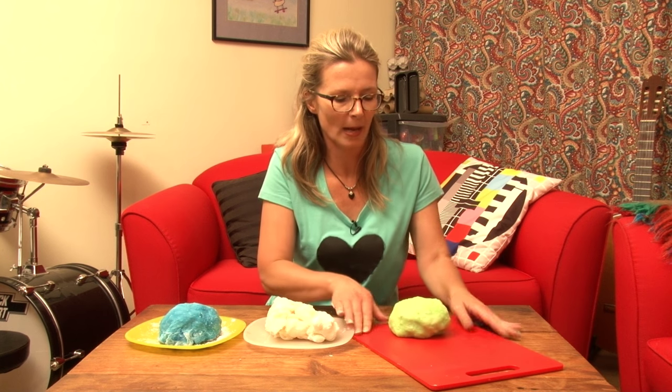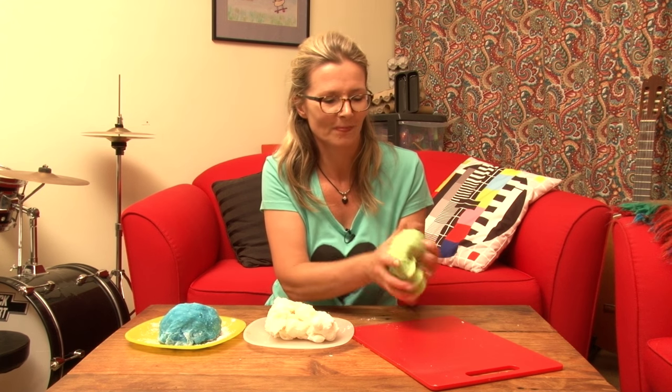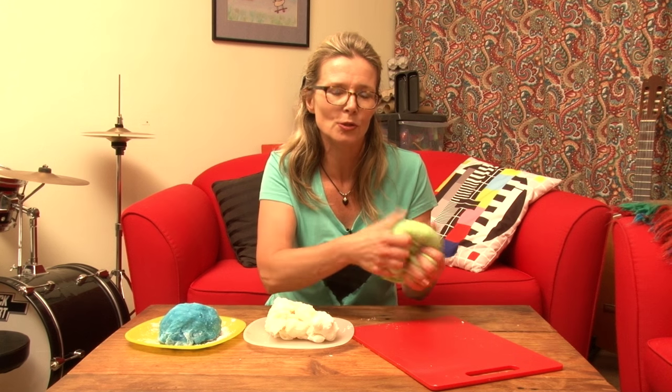Beautiful gluten-free Play-Doh! I'll put the recipe up on our website and maybe even add it as an attachment to the YouTube channel. And if you want more information, or if you've got ideas that you want to share with me, head to suzie.co.nz or send me a message on this YouTube channel.